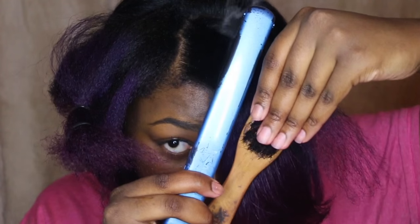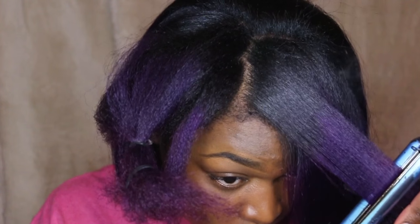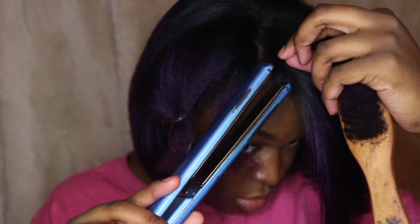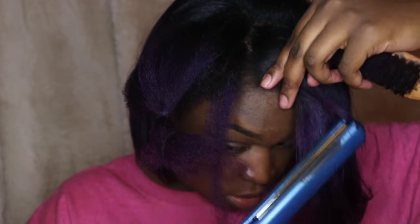Now you repeat the same steps on the front. Just take small sections — I don't really know the exact measurement, but you'll see. Just take small sections and go down on the hair shaft with the brush. Make sure you get those — I call them taco meat — make sure you get those with the flat iron as well.